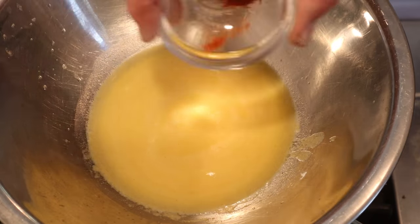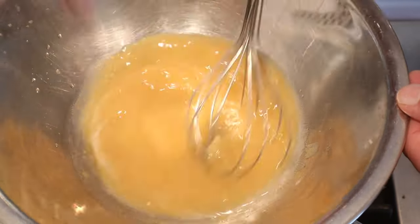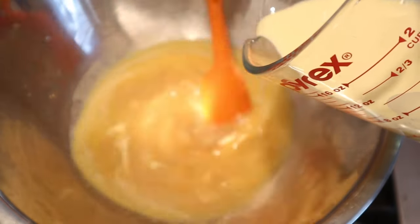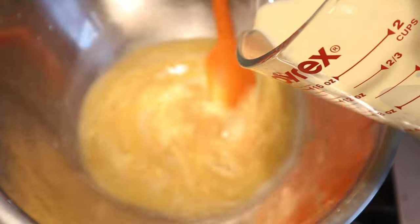Now we season with salt, cayenne pepper, and sugar. Then we add in our egg and cream mixture and cook it for 15 minutes until it's like a custard, I guess. This will be interesting.